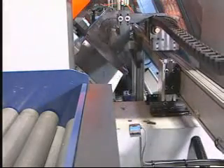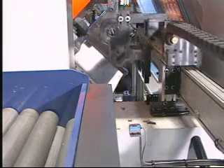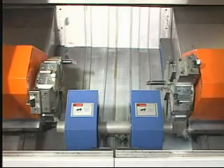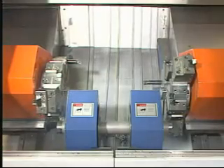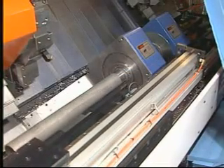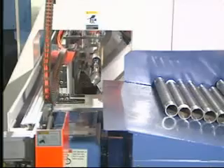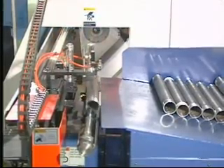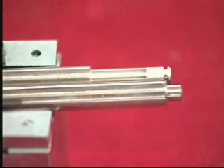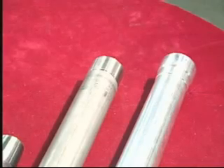The FC6800D is available with an optional auto feeder. It is suitable for machining long and short axes, and rollers for anti-vibration components of automobiles, sporting goods, bicycles, and office automation.